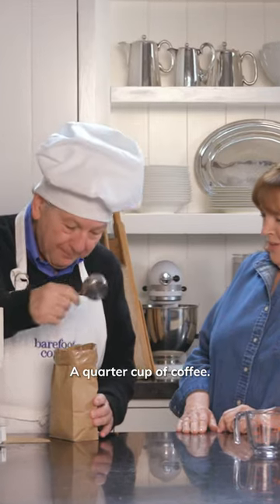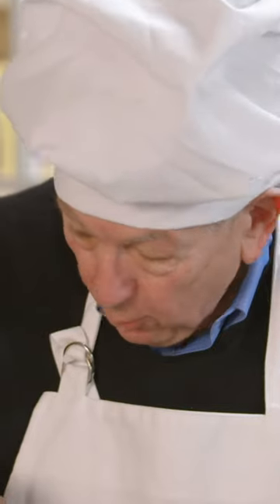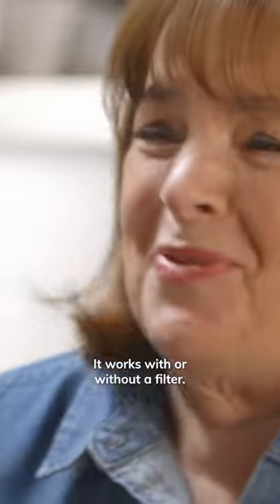A quarter cup of coffee. Scoop it out. Maybe a filter. It works with or without a filter. Quarter cup.